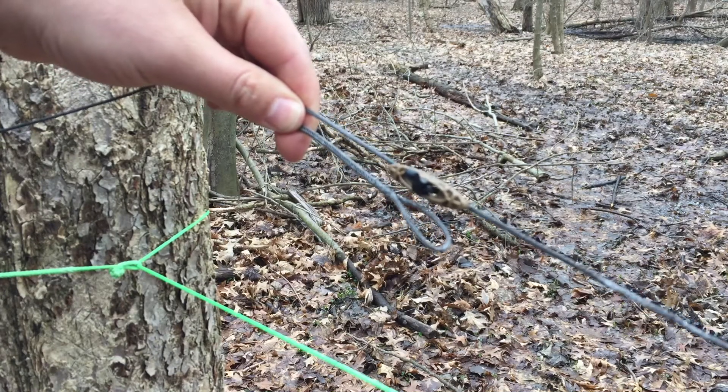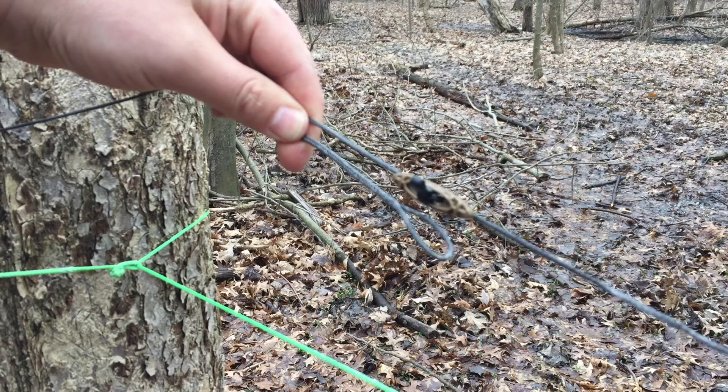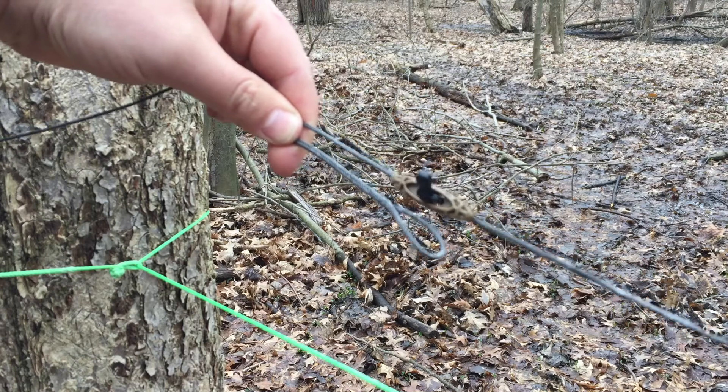Hey everyone, this is Anne-Marie with Autumn Ultralight. I wanted to show you how I connect ridgelines to trees. The first option is a toggle lock. This is super simple.